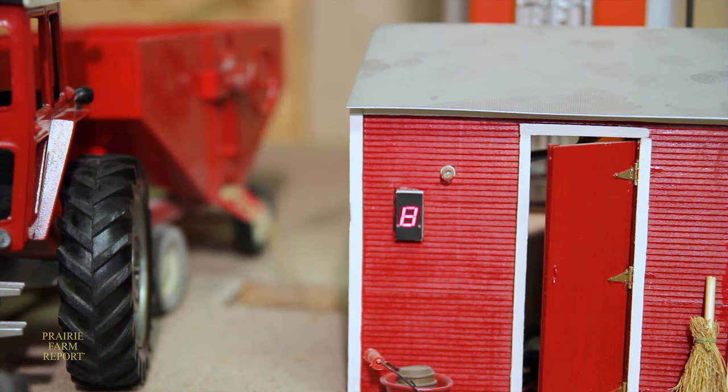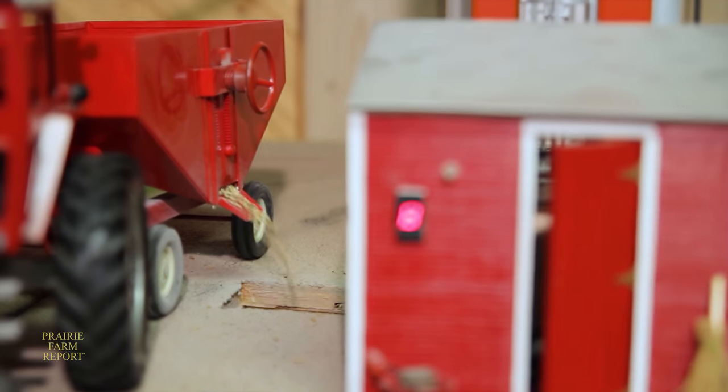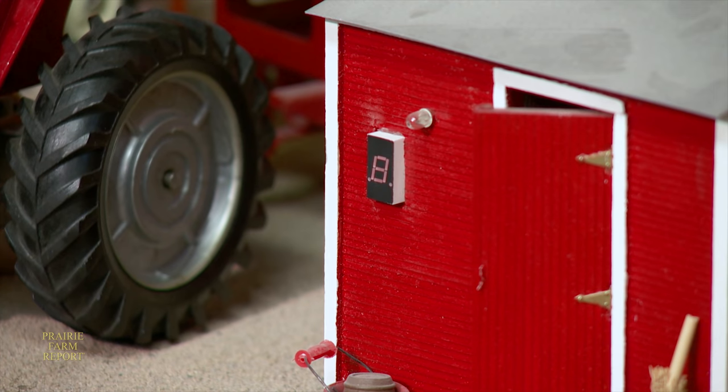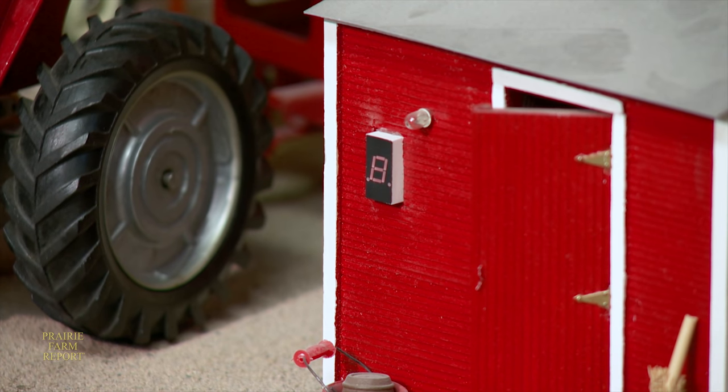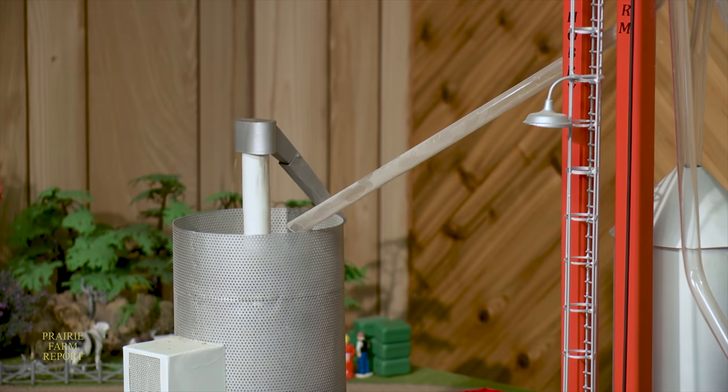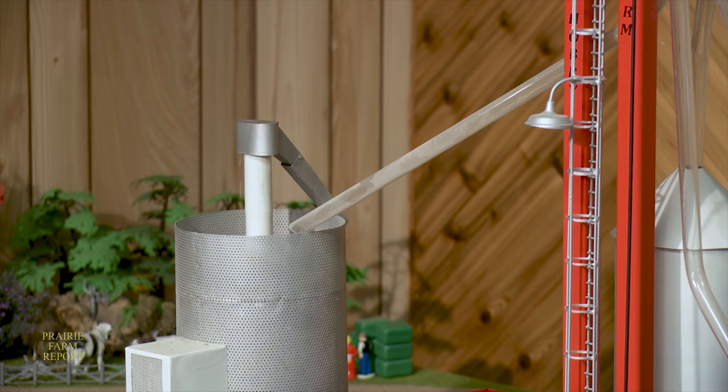He unloads the canary seed out of the grain wagon directly into the pit. From there he controls where the grain ends up, much like on a real grain leg. There's a digital readout in his shop and he can digitally control it — it'll switch the distributor to go to either one of the bins, to the grain dryer, or dump it into a wagon if it's going off to the elevator.